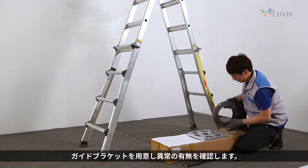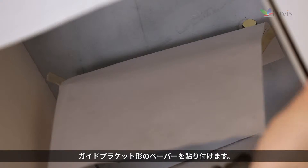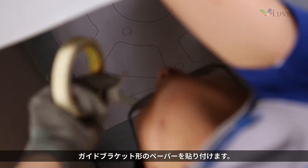Prepare the guide bracket and check its status. Select a spot on the ceiling where the product will be installed, then attach the shape paper sheet of the guide bracket.